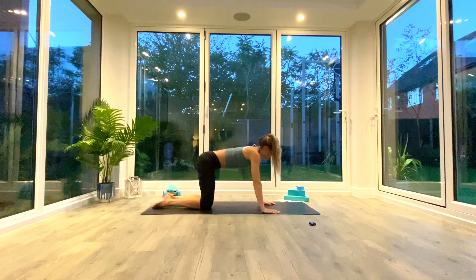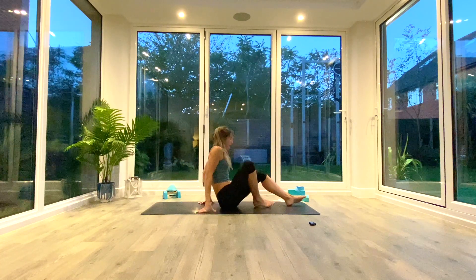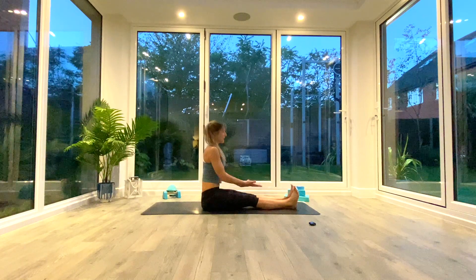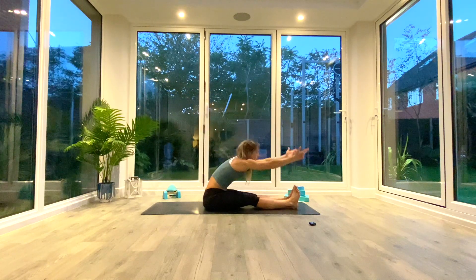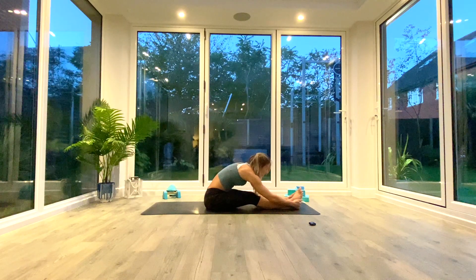Come up onto hands and knees, swivel around into a seated forward fold. Take the feet straight out in front of you, flex the toes, pull the fleshy bit of your bum up from underneath you. Inhale to lift and lengthen, exhale to fold over those legs. Three deep breaths as you reach your nose towards your toes — exhale, inhale to find length, exhale to fold.